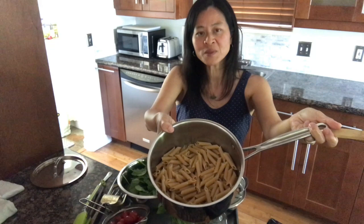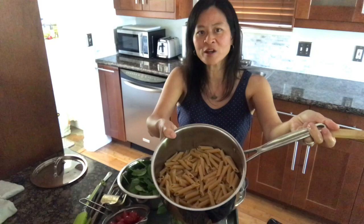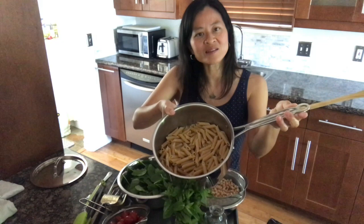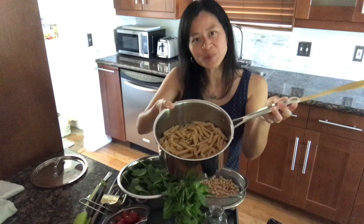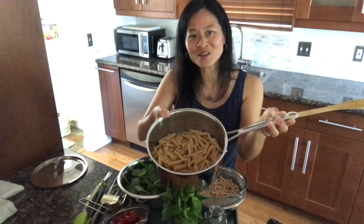Whole grain pasta is higher in fiber, so important for blood sugar control. It also has B vitamins, iron, and other nutrients that have been stripped from regular white pasta. You can use any shape you like — for this dish, smaller shapes work better than long things like spaghetti, but use whatever you have. Just try to go for whole grain. This is half a pound of dry pasta that's been cooked and drained, cooked until just slightly firmer than the finished product will be, because we're going to cook it together with our ingredients to make a sauce.